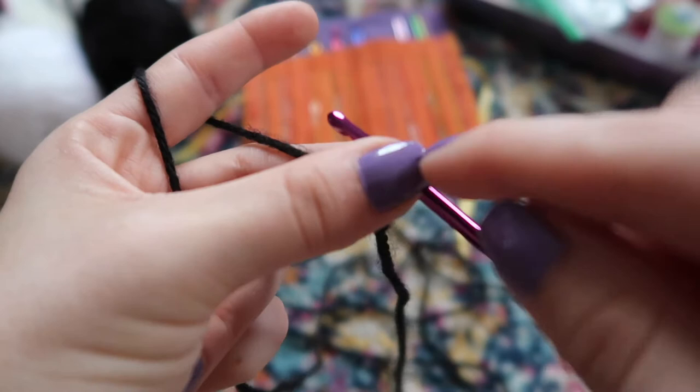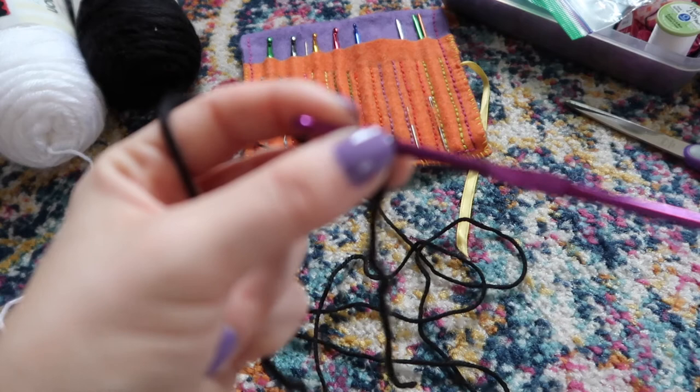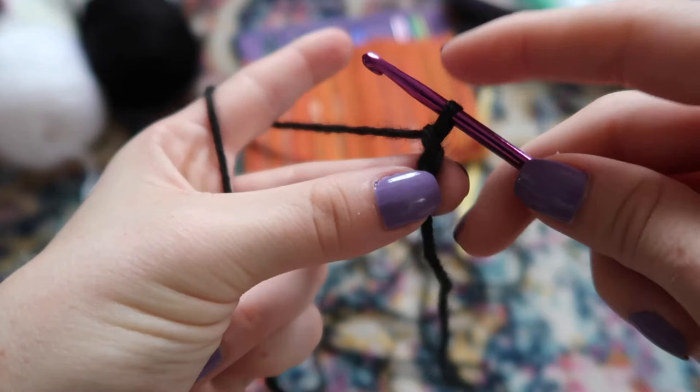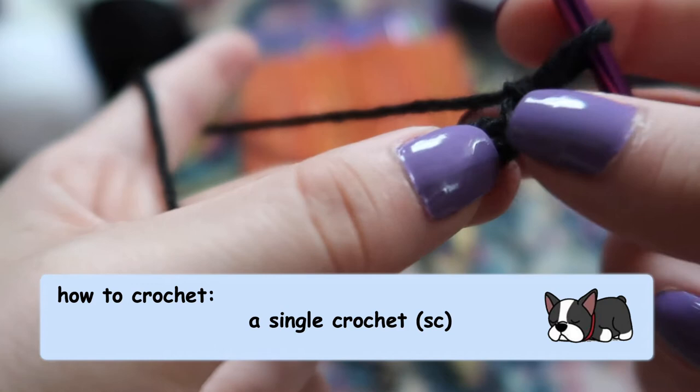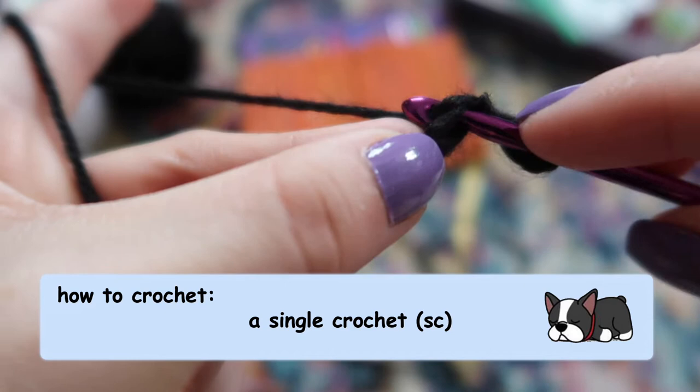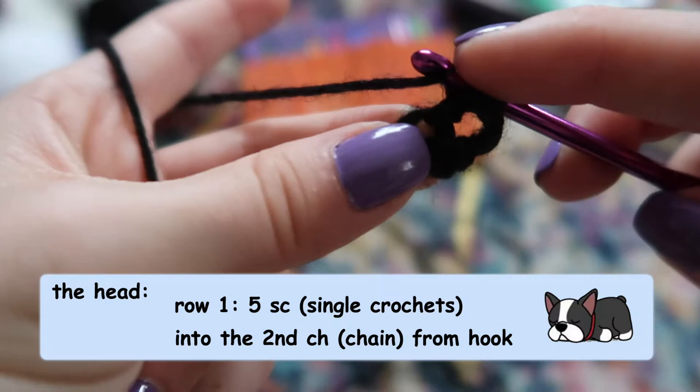To begin a crochet-in-the-round project — where you spiral out to create a round object like a head for our little dog — you're going to do something called a magic ring, or you can just do what I do: chain two and stitch back into the first chain. Our first crochet stitch is a single crochet — you go through your chain, yarn over, pull back through, you've got two loops on your hook, yarn over and pull through both loops. We're going to start with five single crochets into this first chain.